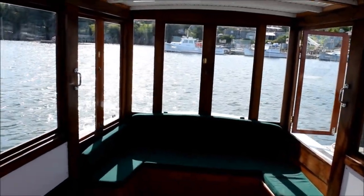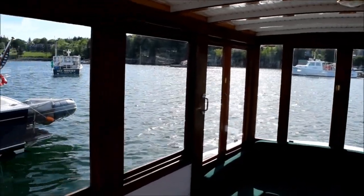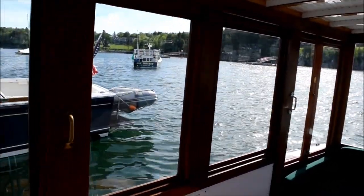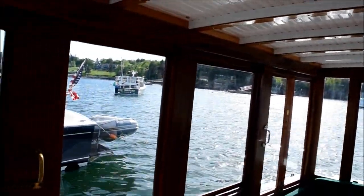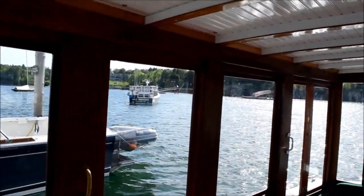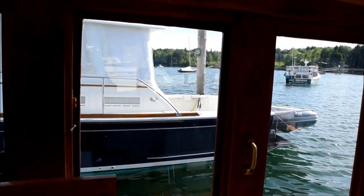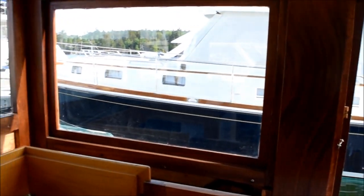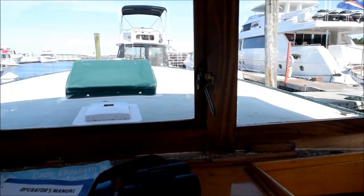There's a seat back there and this cabin is all glassed in. It's a mahogany cabin house with laminated fir beams on the top and tongue and groove, or v-groove, fir up there. There's the side view and we'll pan across and look out the forward windows.